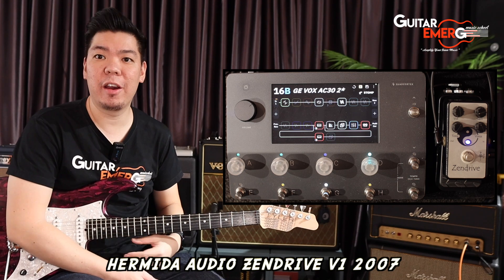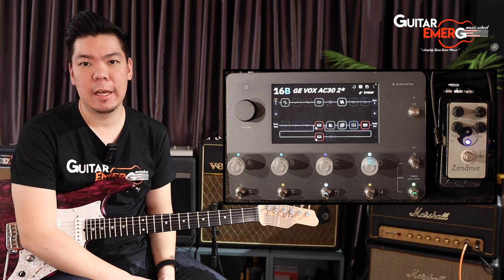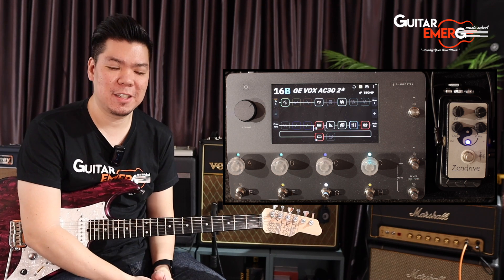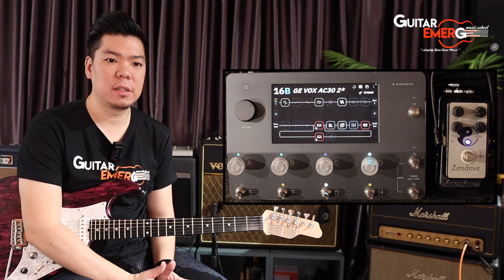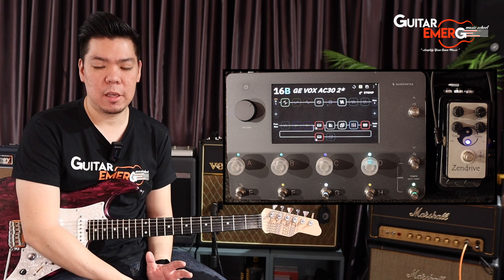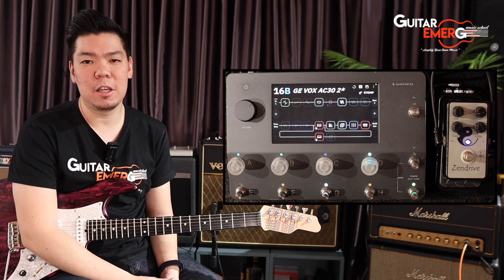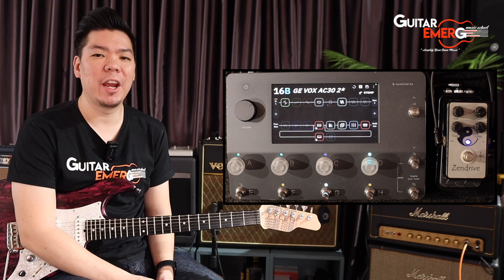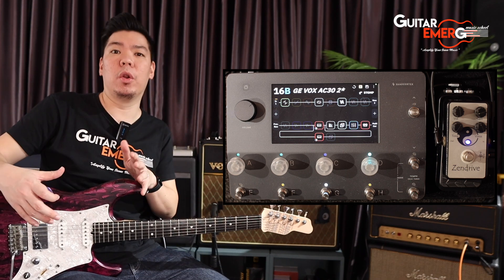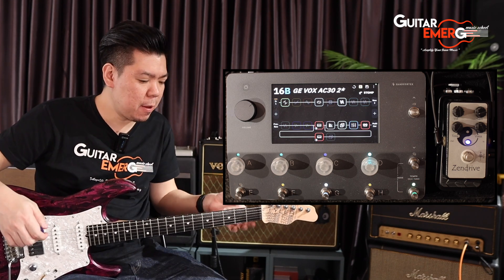We managed to get our hands on one, thanks to them. What we're going to do is capture this Zen Drive into our Quad Cortex, and then we're going to play them side by side. We'll probably capture a couple of settings on the Zen Drive so that we can have this incredible tone in our Quad Cortex.